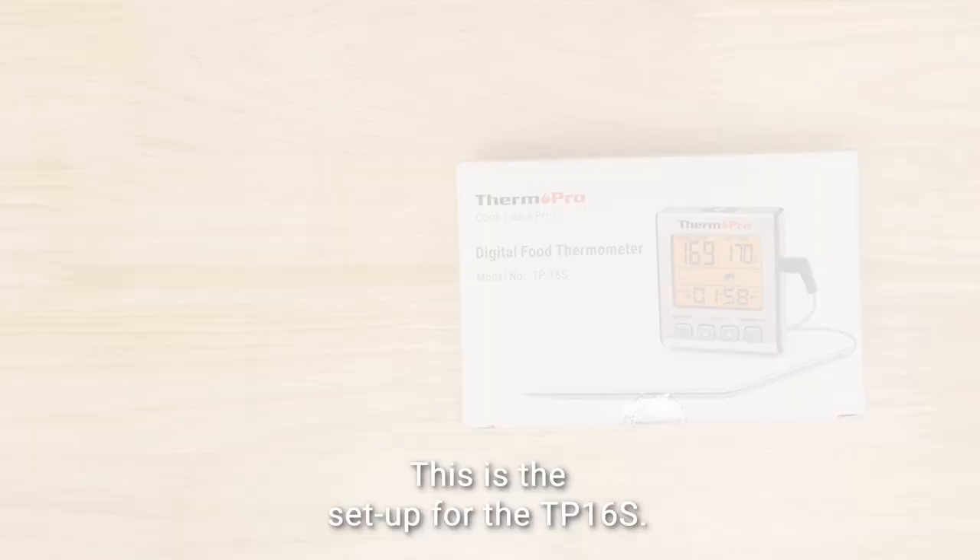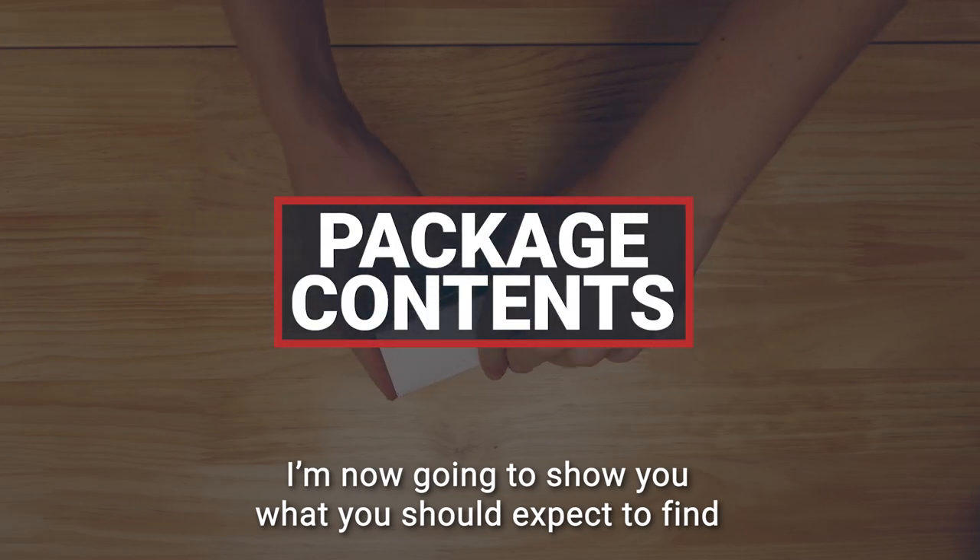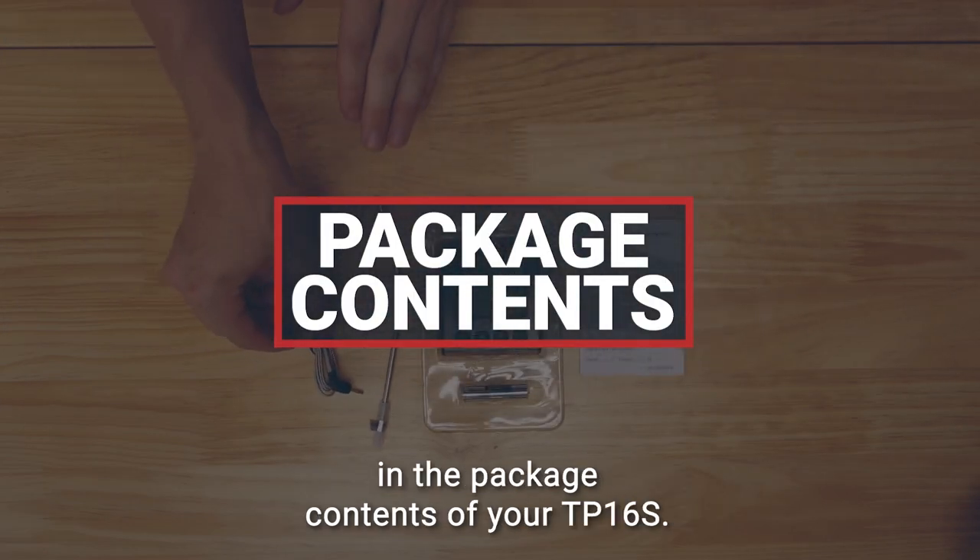Hi, I'm Michael from ThermoPro, and this is the setup for the TP16S. I'm now going to show you what you should expect to find in the package contents of your TP16S.